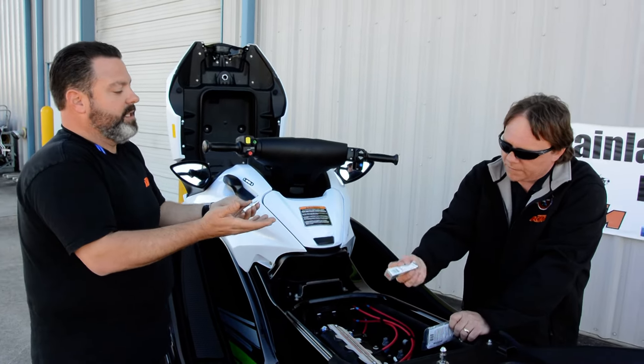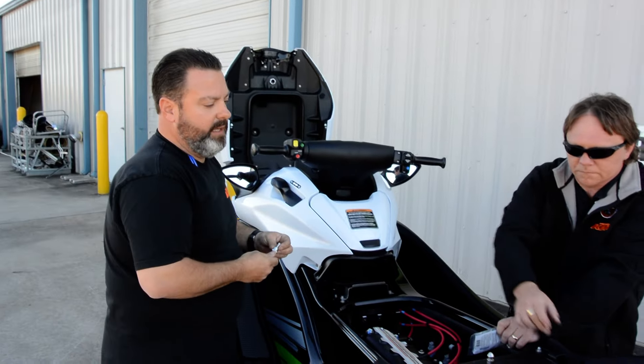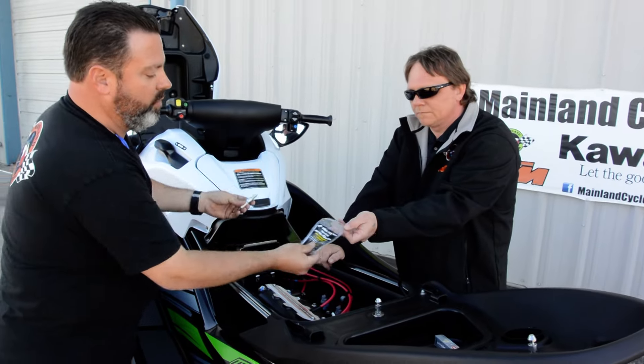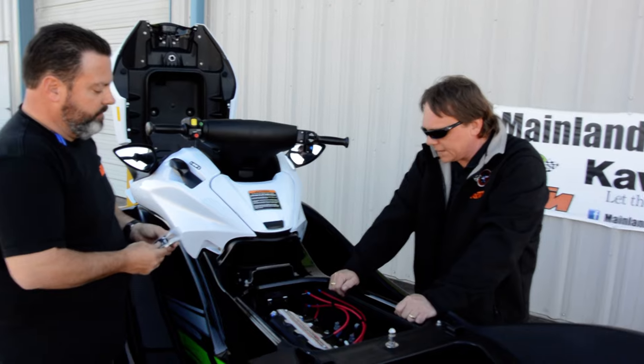So it's a good idea to carry a set of extra spark plugs with you in your jet ski, especially if you've got a big weekend at the lake. And then once you've got the motor restarted and dried out, check the oil and see if there's water in the oil.